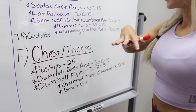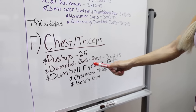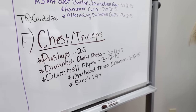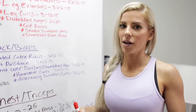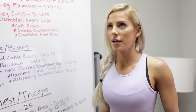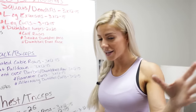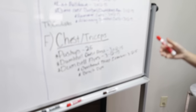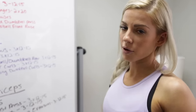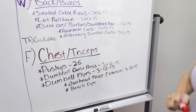Friday is chest and triceps. I have push-ups for 25 reps — that doesn't mean 25 in a row; take breaks as needed. I can now do 100 push-ups as a warm-up, but it took a long time to get there. I used to do one, take a break, and just keep going with patience. Then dumbbell chest press — you can do it on a bench or laying on the ground. Dumbbell flies are the last chest exercise, followed by overhead tricep extensions and bench dips.